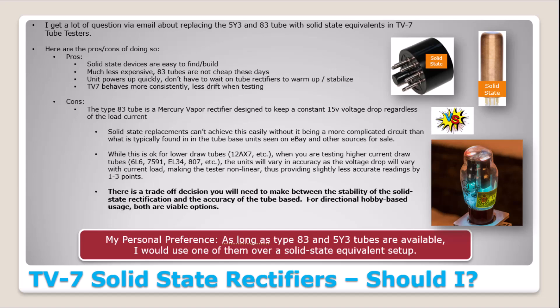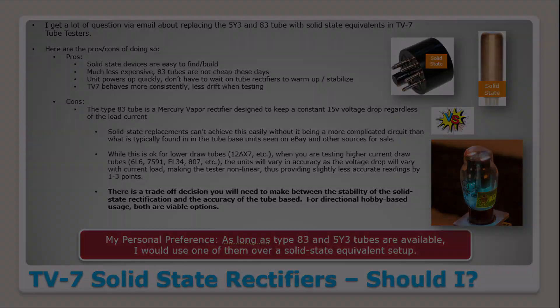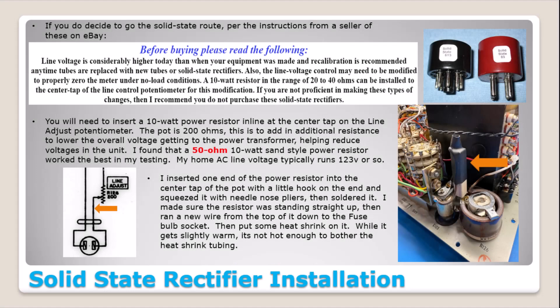For directional hobby-based usage, both are viable options. If you've got a couple of tube amps or guitar amps and you're trying to match EL34s, the scenario will play out the same on both, so you'll be able to tell if they're matched. My personal preference, as long as you can still buy type 83 tubes, is to go with tube rectification — it's what this unit was designed for. But the solid state route is not a bad route, and for hobby-based stuff you're going to be perfectly fine. For me it's more of a 55/45 decision, not a 90/10.